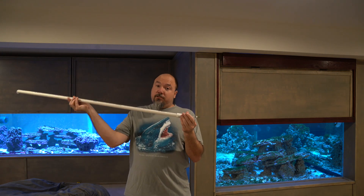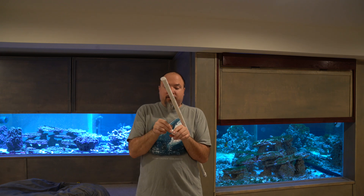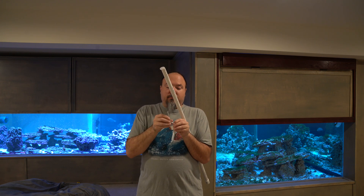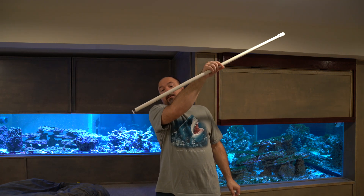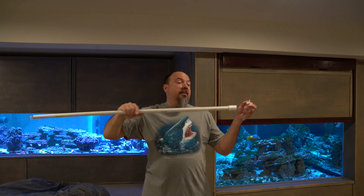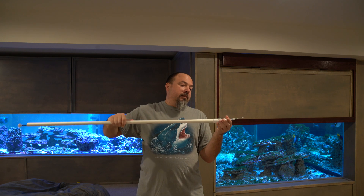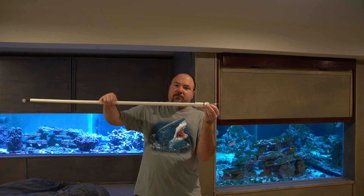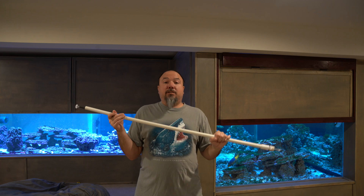To refill, all you need to do is unscrew the fitting — it should just be a few threads. Once it's off, pull the syringe out and refill it with your product, then put it back in. Something I've noticed is that the plunger pusher can sometimes get a little stuck on the inside of this PVC fitting — just put your finger in there and push it back slightly. Then go ahead and screw this back on, making sure you're not cross threading. As soon as you feel it start to get a little tight, you're done. You are once again ready to go after Aptasia in your aquarium.